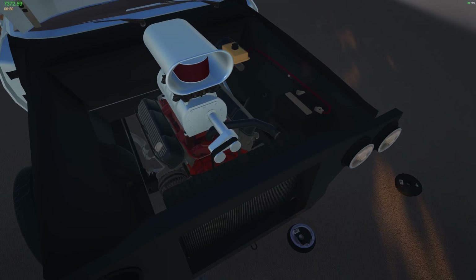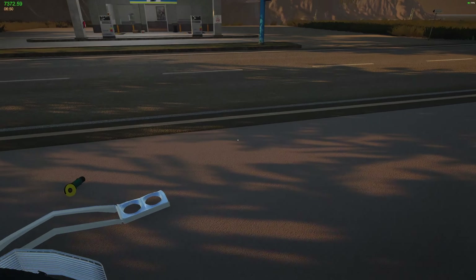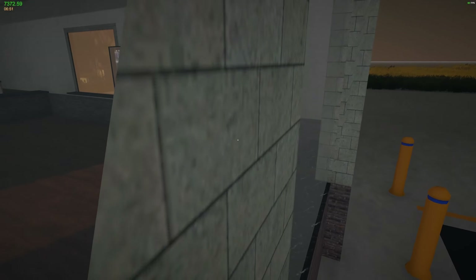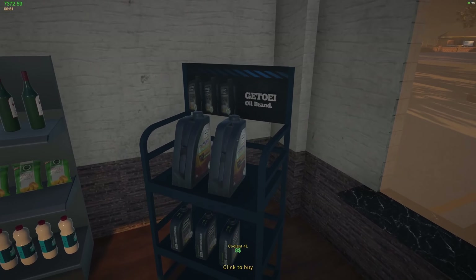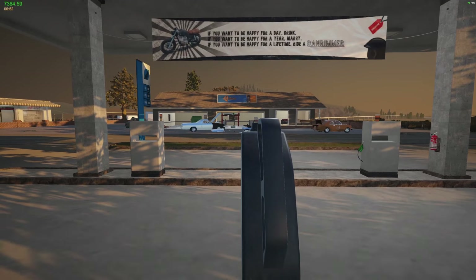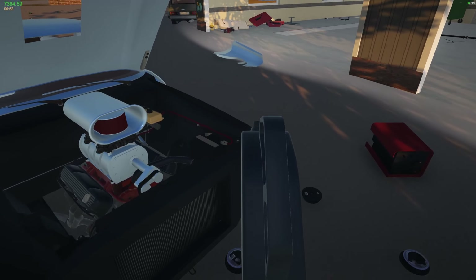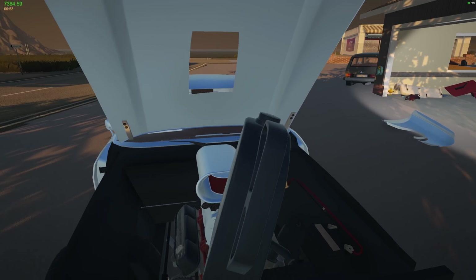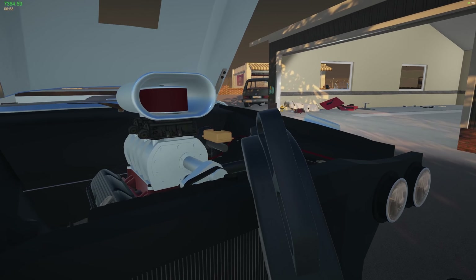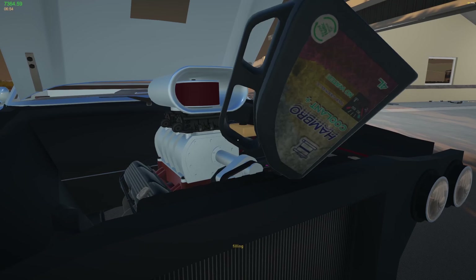Fantastic. Now we need some coolant. Let's undo you, pop you on the ground just there, and I'll run over to the store and get some coolant. Blimey. Your coolant — $8. I think we can afford that. 4 litres of coolant. Now, this is where it gets tricky. I feel so nervous when I'm doing this. There we go. Filling. I don't want to fill the throttle with coolant.